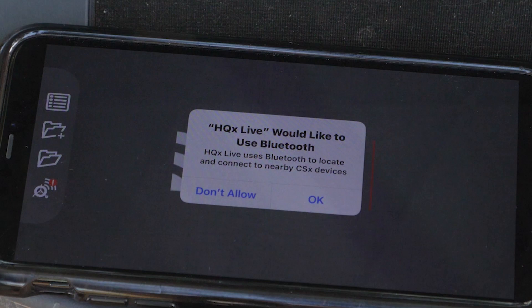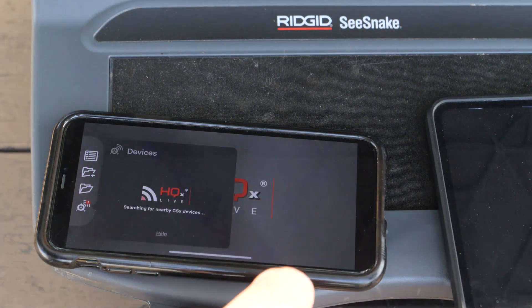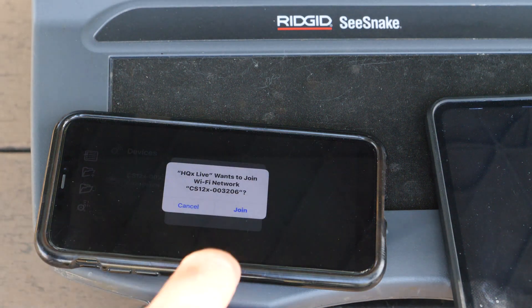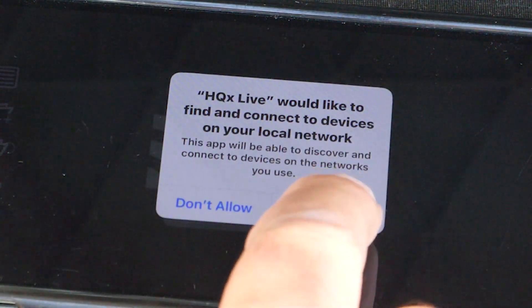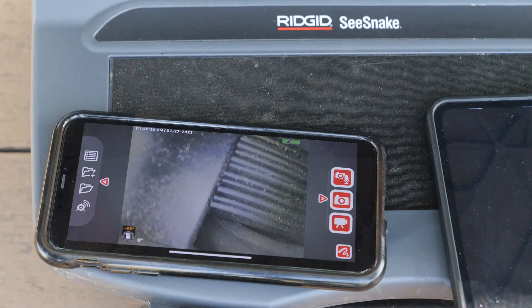The first time you open H2X Live, you'll need to give it permission to use Bluetooth, so we'll tap OK. And when our monitor appears, we'll tap on it to connect. We'll join the network. And since this is our first time using the app, we'll need to give it permission to connect to our monitor over Wi-Fi. And that's it — we're connected to our monitor.